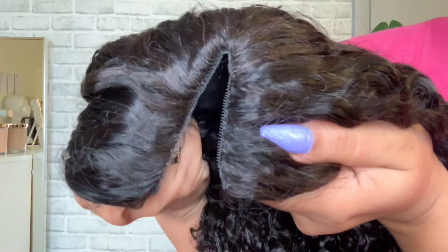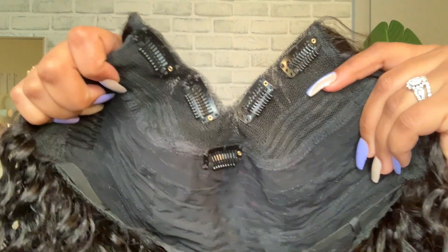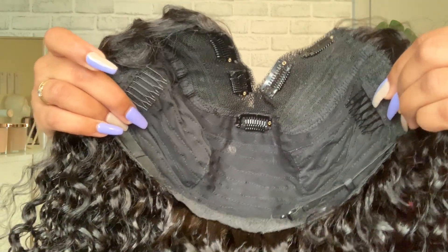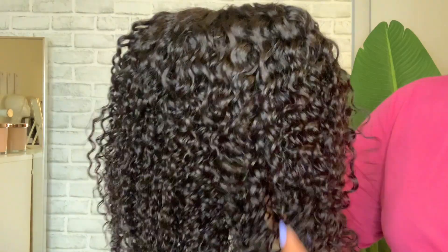That's just a close-up of the parting space. Inside you have a few clips to help secure the wig — two on each side and one in the center in the back. You also have three combs, two on each side and one on the bottom, and adjustable straps.